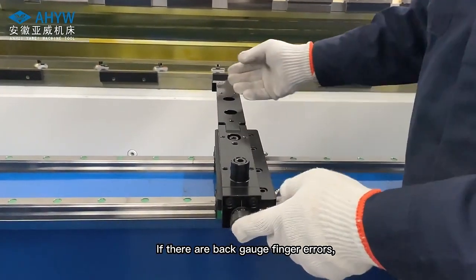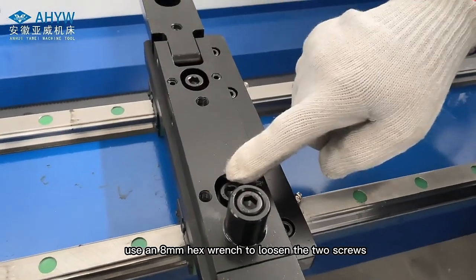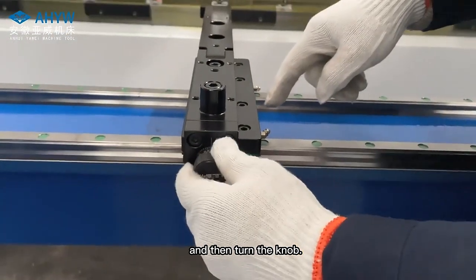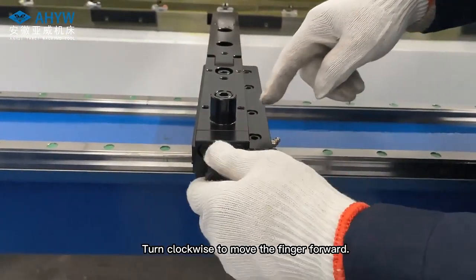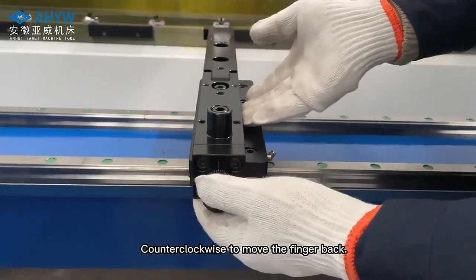If there are back gauge finger errors, use an 8mm hex wrench to loosen the 2 screws, and then turn the knob. Turn clockwise to move the finger forward, counterclockwise to move the finger back.